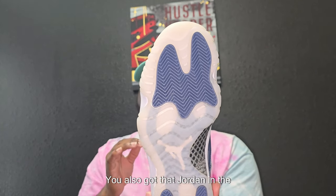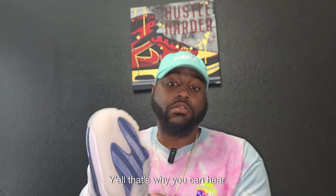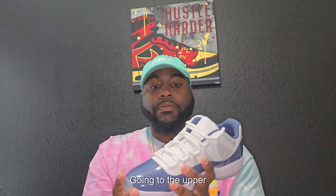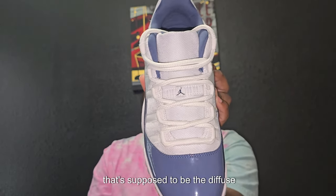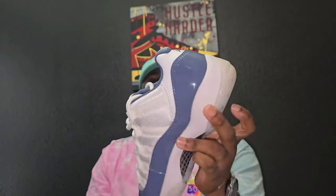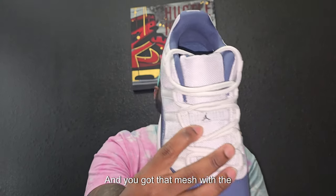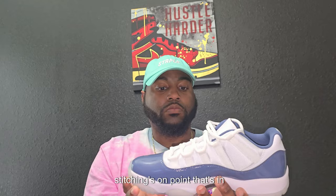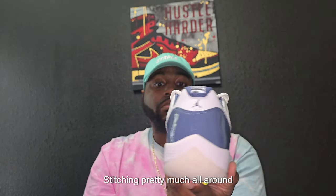You also got that Jordan in the middle, and this is gonna be real carbon fiber — y'all, that's why you can hear that. It's not plastic, it's real carbon fiber. Going to the upper, you see that shiny patent leather — that's supposed to be the diffused blue. And you got that mesh with the Jordan logo in the middle. Stitching's on point, that's in the correct spot.